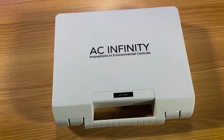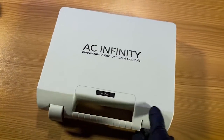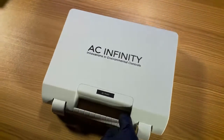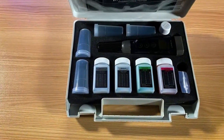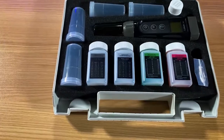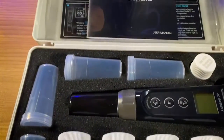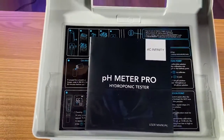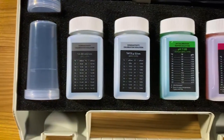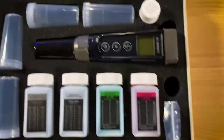Here it is — the AC Infinity Hydroponic Meter Pro, the PHM7. It is their top-of-the-line pH meter. And when I say pH meter, it's not just pH — you get conductivity, you get TDS, you get salinity, and even temperature. So there is no reason why you can't have a successful grow if you're measuring all those stats with this pen.